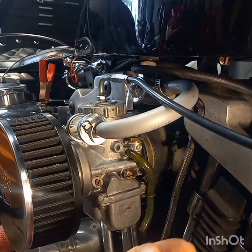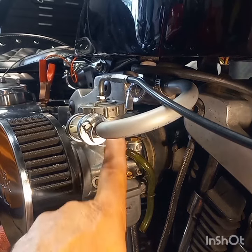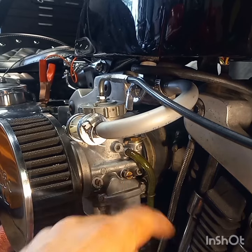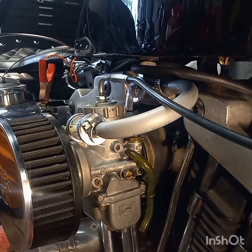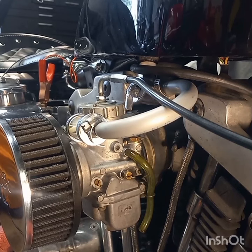Your idle speed screw is going to change the speed of your motor running, but it's not going to change your mixture. The way you do that is there's a needle that goes in the slide up here — it's got five notches on it — and you move that needle up and down those notches to richen it or lean it out. That's the way this carb is meant to be adjusted. It says you're not even supposed to change the jets; you're supposed to adjust it with that needle.